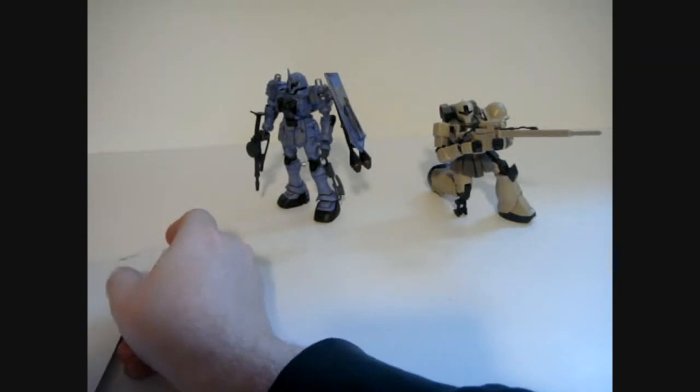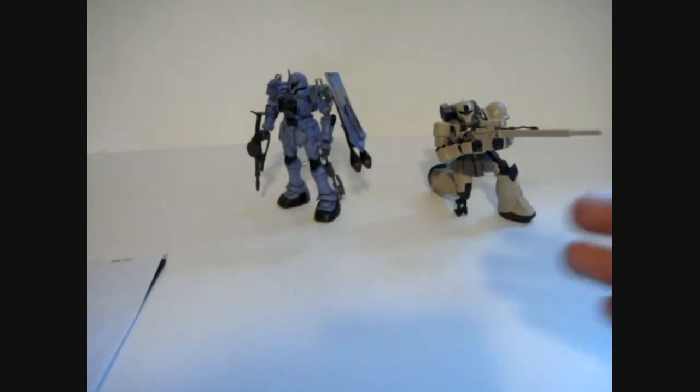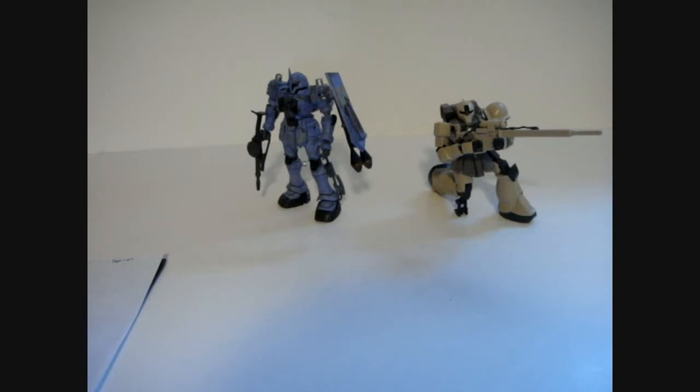The third part happening this year, tentatively, is going to be just the regular Zaku 2. I have a green one now that I hope to be doing a comparison video of — at least the runners — to show the differences between the pink and green Zaku.